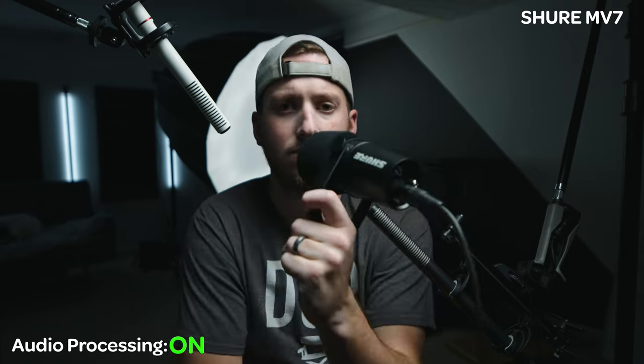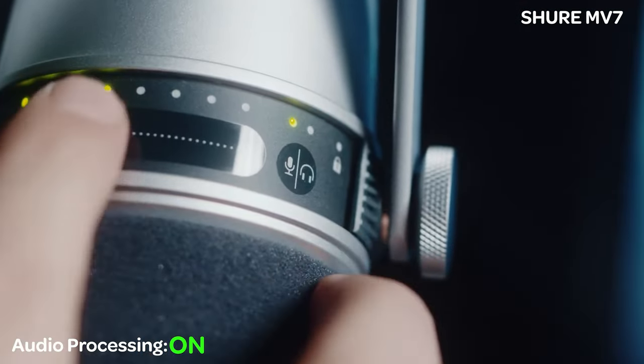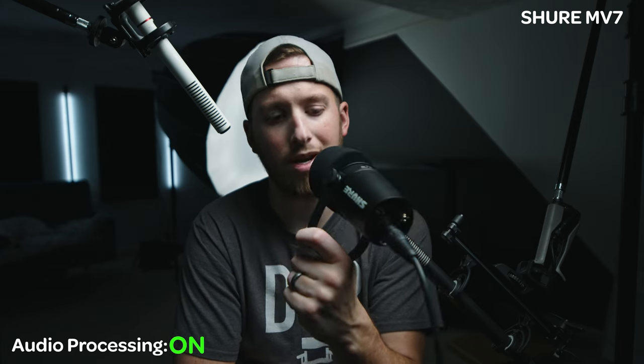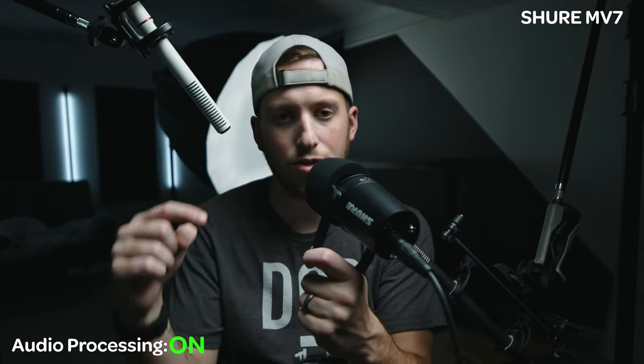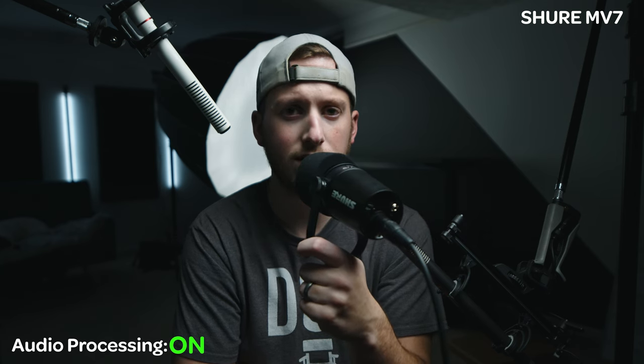This mic is great. I like how it has a touch interface on top with lights on it. The only downside is that only works if you're using the USB connection — so right now it's completely off — but if I'm using USB, I can change volume levels right from there and even mute the mic. Let's move on to the next mic.